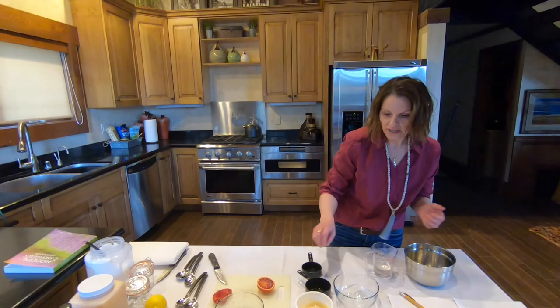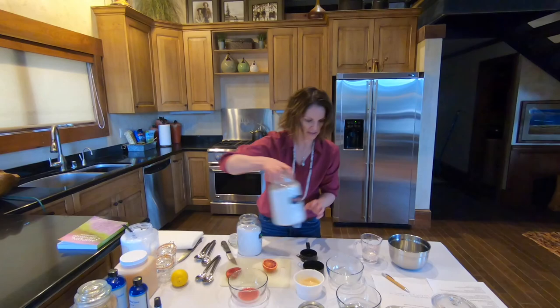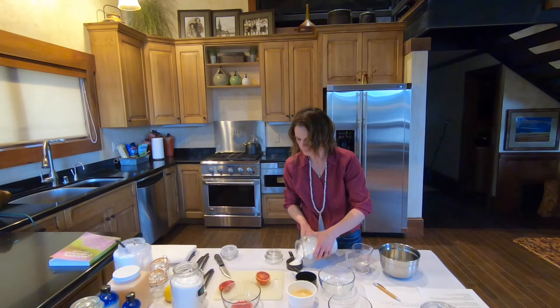Orange is a citrus, it's sweet and tangy, so we're going to add some sugar. Make sure you use sugar and not salt because that would be really gross for your lips. So make sure you get your sugar, and we're going to measure out a half a cup of sugar.